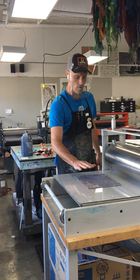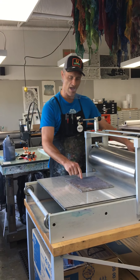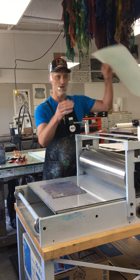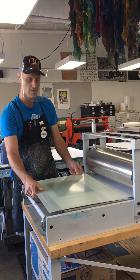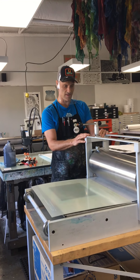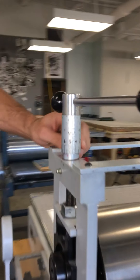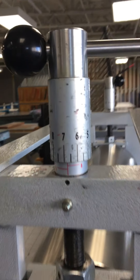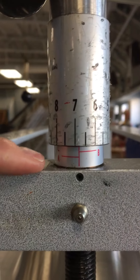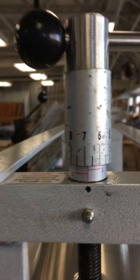We want to get the cylinder a little higher than the height of the linoleum block plus the tympan. Now on this particular press it has micro adjustments — you can get in there real close. It has letters and numbers on either side, and that allows us to keep the cylinder level.